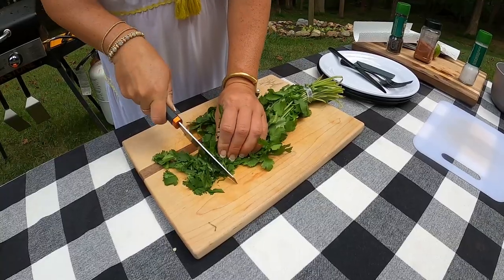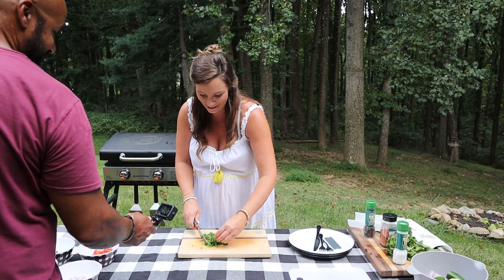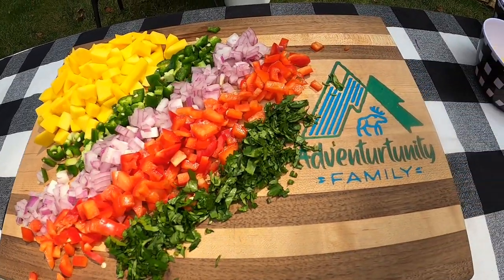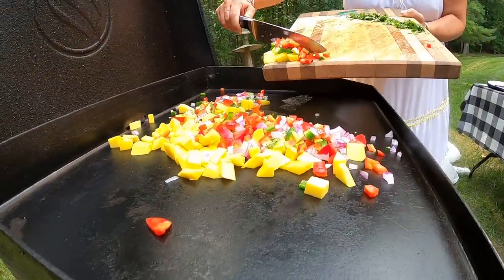Getting some baby kicks going on right now — maybe she likes cilantro! It smells good at least. I had the griddle preheated to low heat. We want to roast the salsa; we don't necessarily want to cook it, so as soon as we get it down I'm going to turn the heat off and just let it slow roast until the tuna is ready.